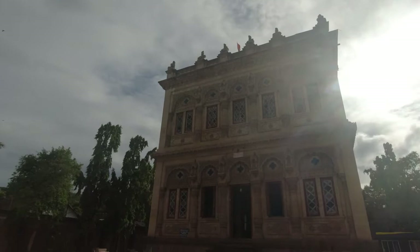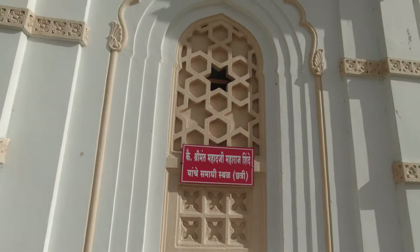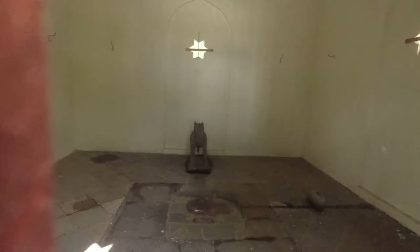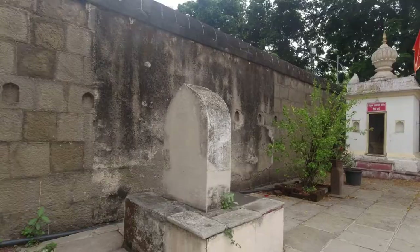The Maratha force under Mahadji Shinde confronted the Afghan army and swiftly defeated and routed them. He established friendship with the Sikhs. After defeating the Afghans, Mahadji Shinde and the Marathas brought back three silver gates taken from the Somnath Temple, which had been stored in Lahore. He brought them back to Somnath, but the priests of Gujarat refused to accept them and place them back on the Somnath Temple, so he decided that these silver gates were to be placed in the temples of Ujjain instead.